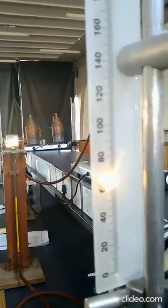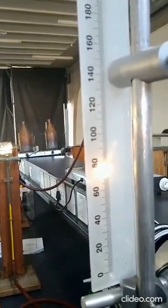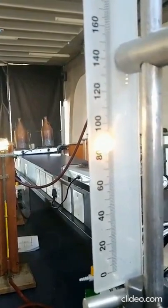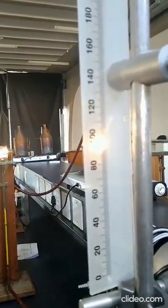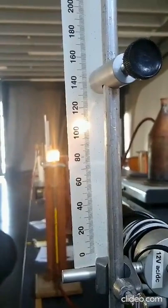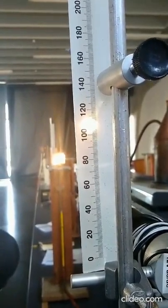At 30 degrees Celsius, take your reading — either the upper reading or the lower reading. You can see the bulb is moving up on the scale. At 40 degrees Celsius, take your reading. At 50 degrees Celsius, take your reading. At 60 degrees Celsius, take your reading.